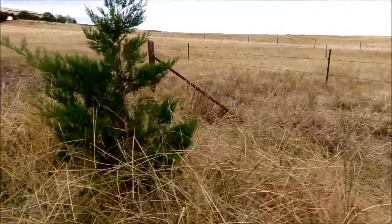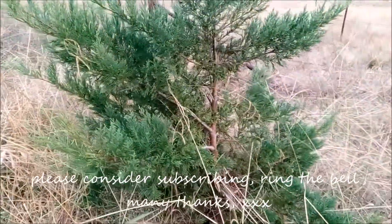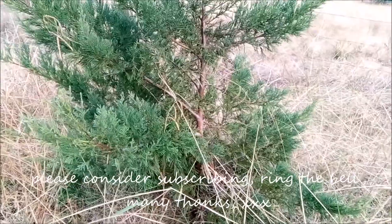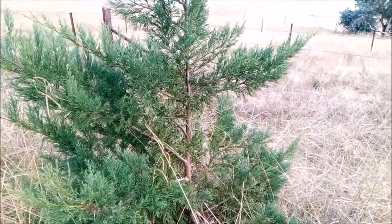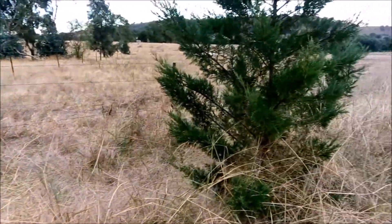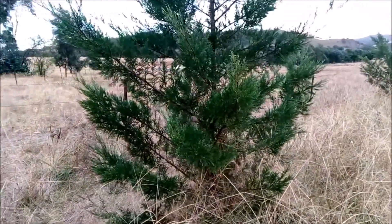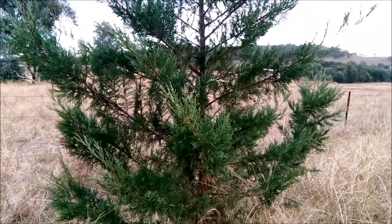I did the treatment on this one and it looks perfectly good. In the description below, if you have a Leighton tree or any pine tree that has a fungal disease, I'll put down what I did — written. Okay, bye for now.